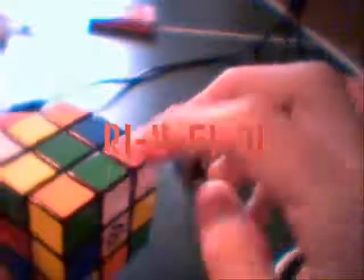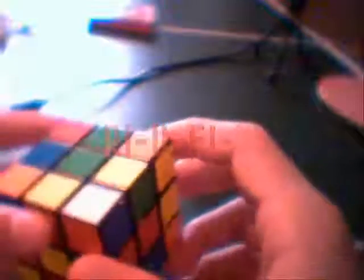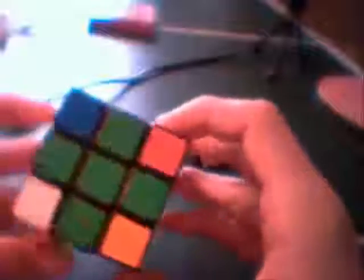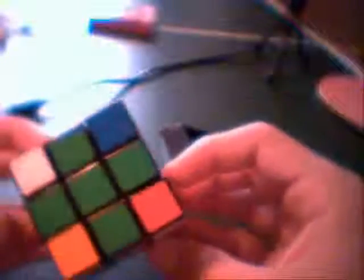That cube right there just flipped around. Continue to do this for the rest of the sides. Now I have the top cross on top of the cube — all green — and they all correspond with the color below them.